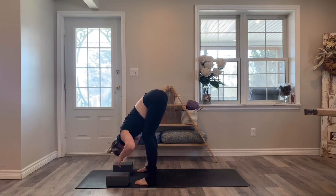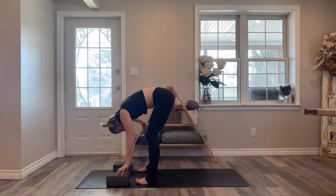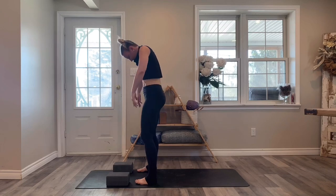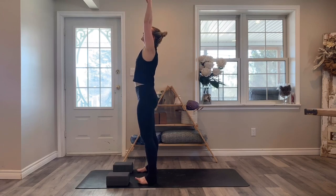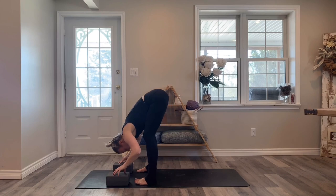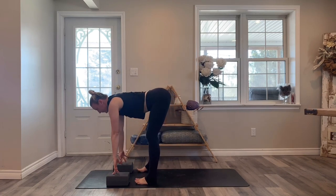Bring the hands down onto the blocks, keep your knees bent. Nice and slow, roll the spine — you can walk your hands up the legs to assist you. Once you come to the top, just reach both arms up towards the ceiling. Bending the knees, hinge from the hips and fold forwards in towards the legs. Fingertips on the blocks or bring your fingertips to the shins and lift up halfway — lengthen the spine.